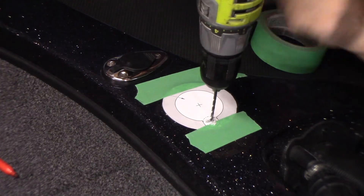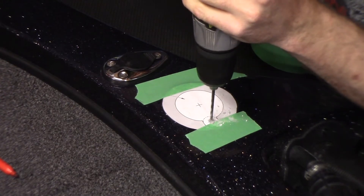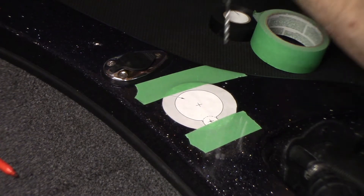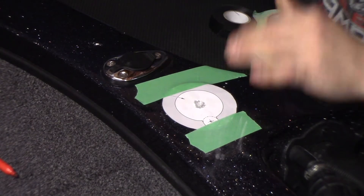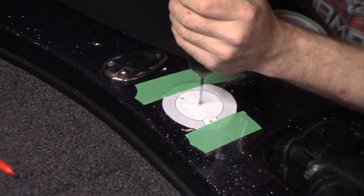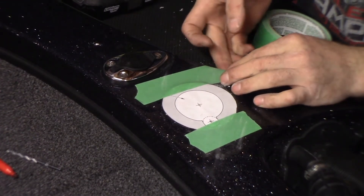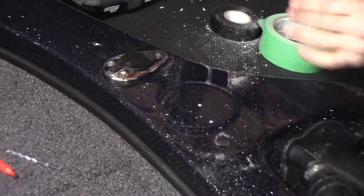I should be through the gel coat there. I'm seeing some darker fiberglass shavings come up, which means I should be into the black part. Hopefully it doesn't crack from this point on. I'm not using any pressure — I'm letting that drill pull itself down. I'll do the same exact thing in this hole. The dark shavings came out again, which means I should be good to finish my pilot hole. So those two pilot holes have been drilled. Now that I have my pilot holes off the template, I can remove the template and work on the boat.